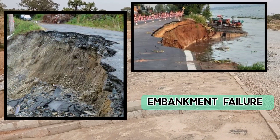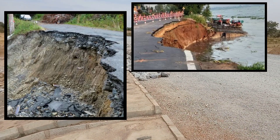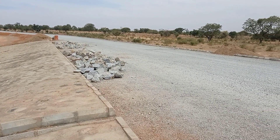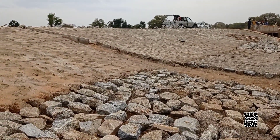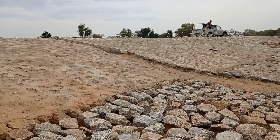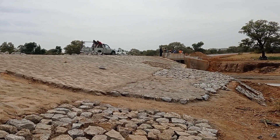If we do not do the stone pitching, you may see these failures which may occur — embankments can fail if protection is not provided. Erosion of soil is one of the biggest factors in the failures of embankments. As such, stone pitching is an effective way to provide protection and give stability to your embankments.